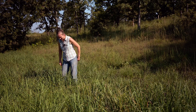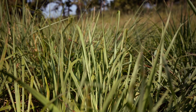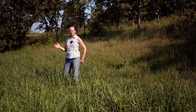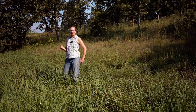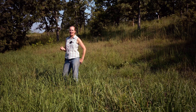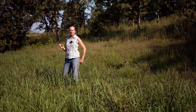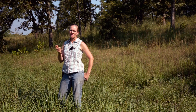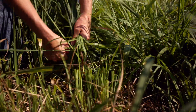Our grass right now is something like knee-high — this is eastern gamma grass specifically. To apply the 845 principle, you need to determine what 45 days before frost means in your area. If you don't know your average first date of frost in the fall, you can look it up. The Farmer's Almanac can help — for example, mid-October, around the 15th to 20th, is the average first day of frost here. Doing the math on 45 days: 15 days in October plus 30 days in September equals 45 days, so the first of September or last of August is when you need to be done with grazing.